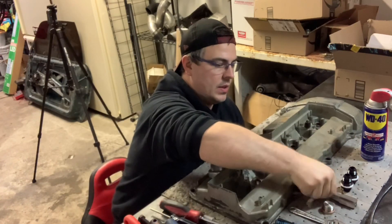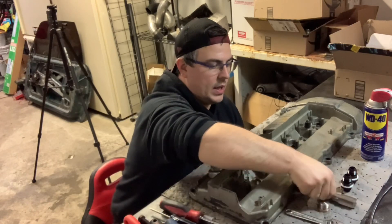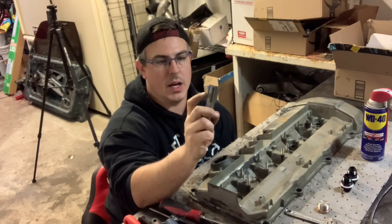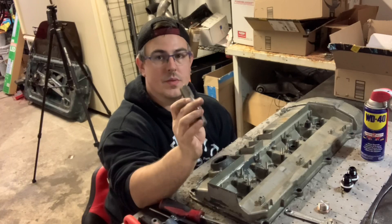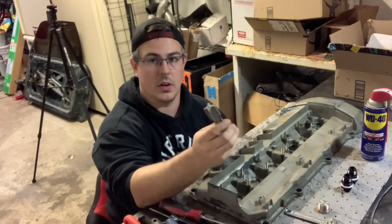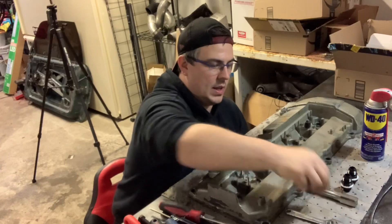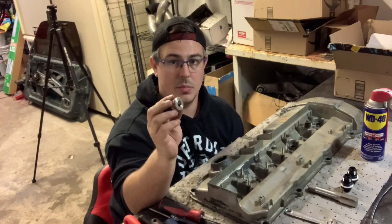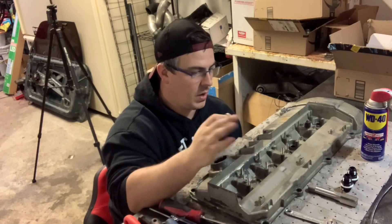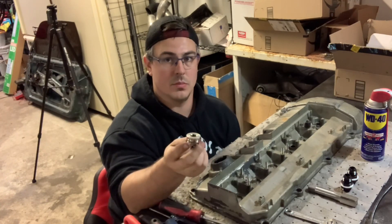I'm going to start with the items you will need. You will need an M26 by 1.5 tap — this one I got off Amazon, it's a bottoming tap, about $26. You'll also need an M26 by 1.5 allen head plug that comes with a copper washer. I will link all of this stuff down in the description so you guys can go to Amazon and put your own kit together.